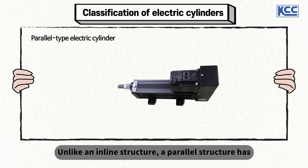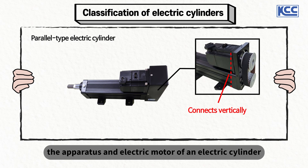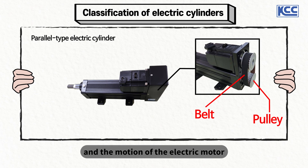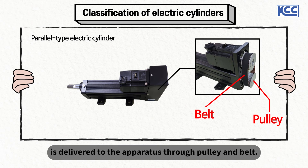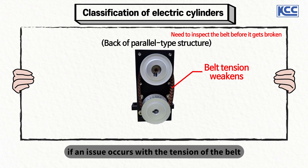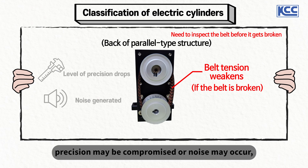In an inline structure, the driving motor and ball screw are connected by a part called coupling. Unlike the inline structure, a parallel structure has the apparatus and electric motor connected vertically, and the motion of the electric motor is delivered to the apparatus through pulley and belt. With a parallel structure, if an issue occurs with the tension of the belt or if the belt is worn, precision may be compromised or noise may occur.